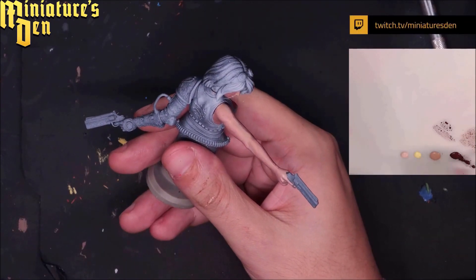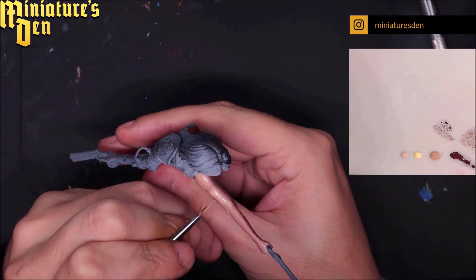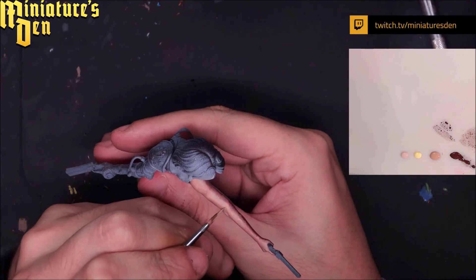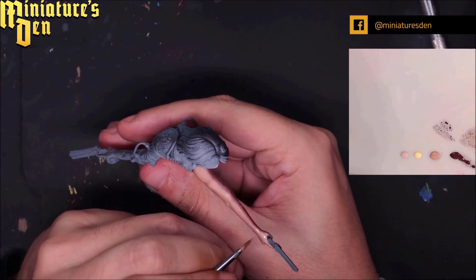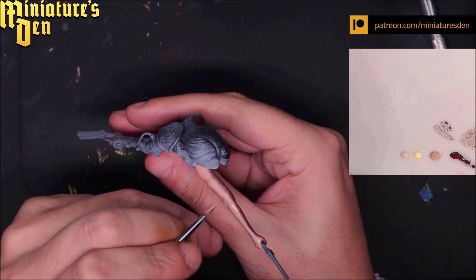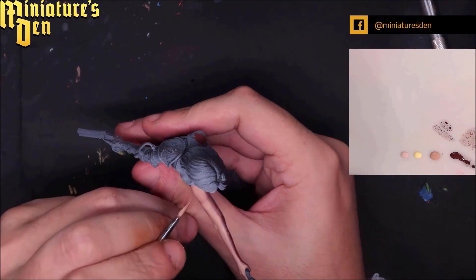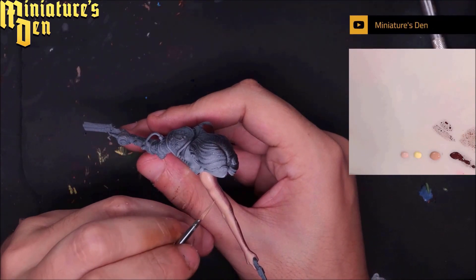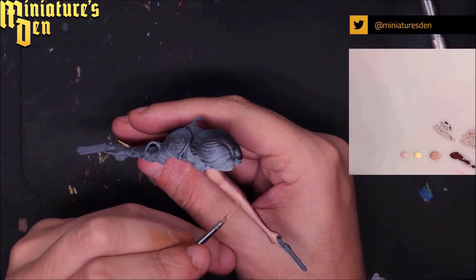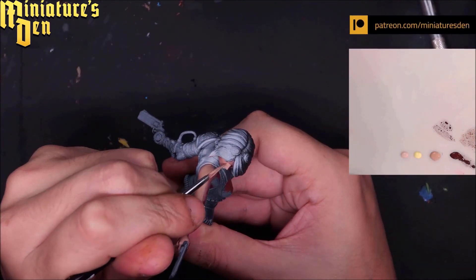Back to pure elven flesh to just readjust the lights — for example the knuckles and the elbow — wherever I went over with the in-between color but felt I wanted a bit more light, I just reinforce with elven flesh one more time. You can see the color has been slightly thinned to get a bit more of a gradient, but we're still working with pretty much base coat consistency.